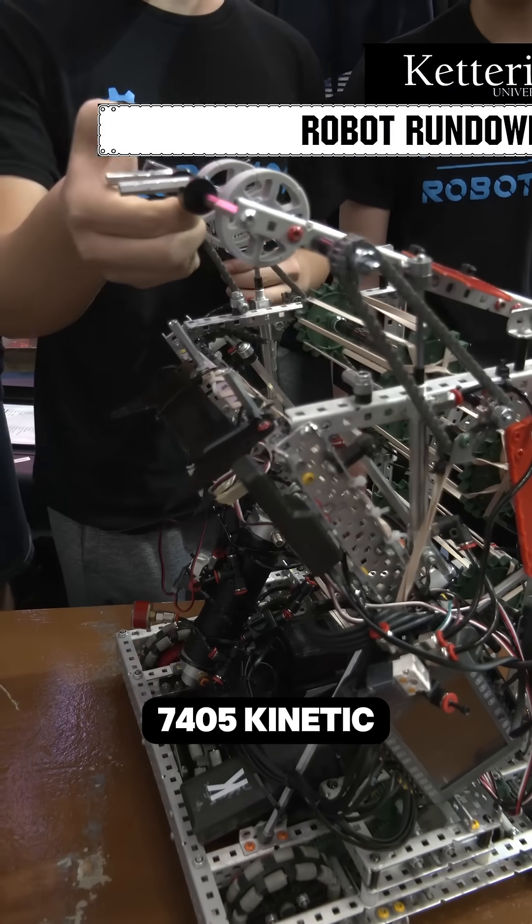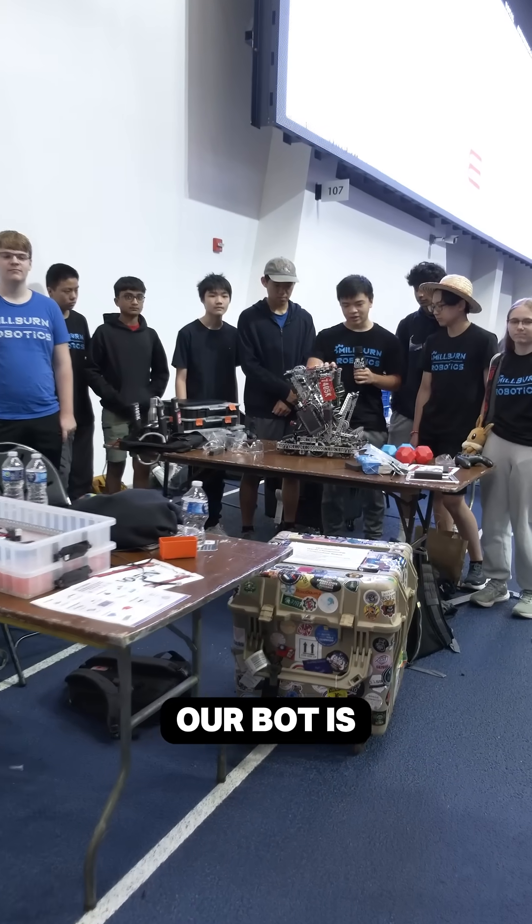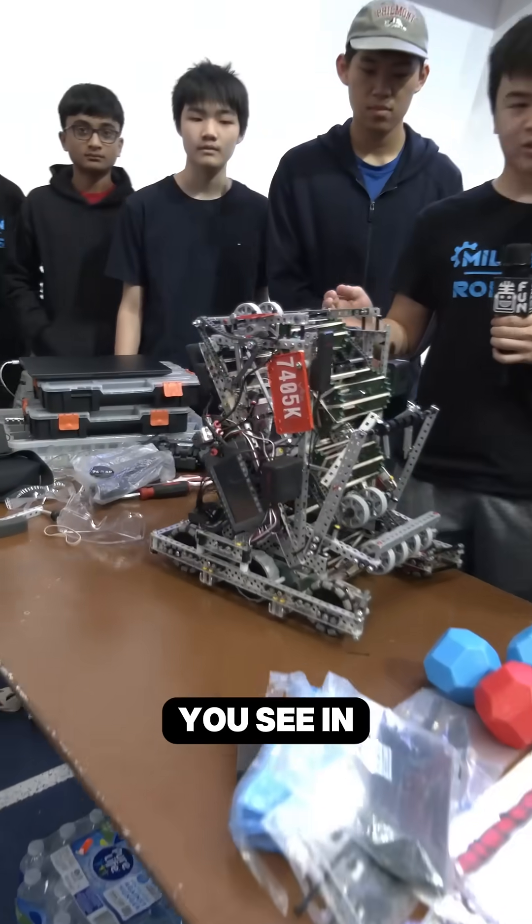Hi, my name is Jason from 7405 Kinetic out of Millburn, and we're going to talk about how our bot is off meta and a little bit different from all the normal bots you see in competitions.